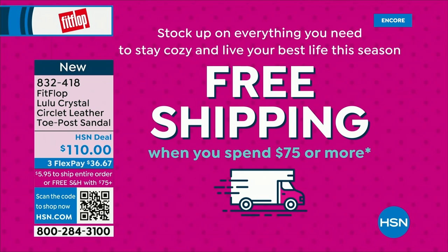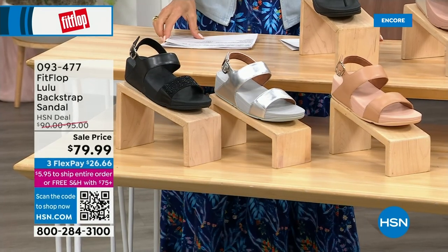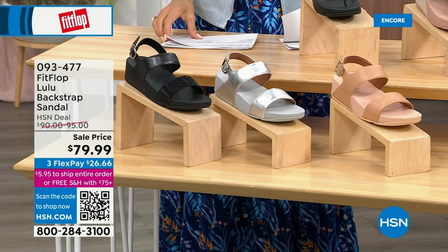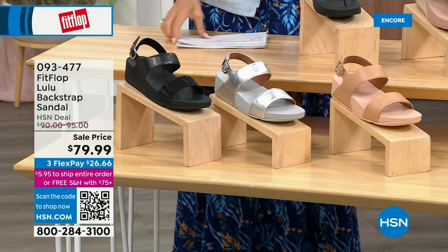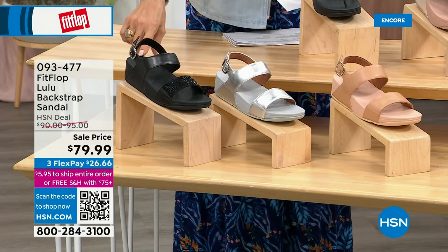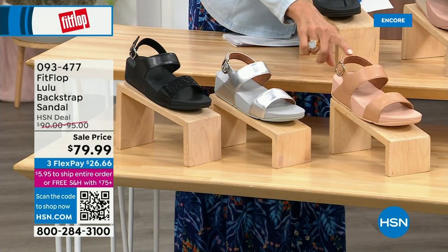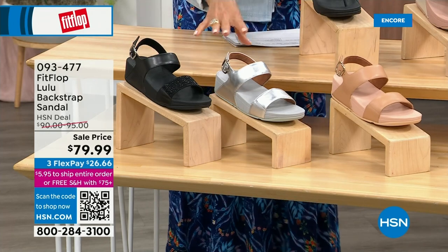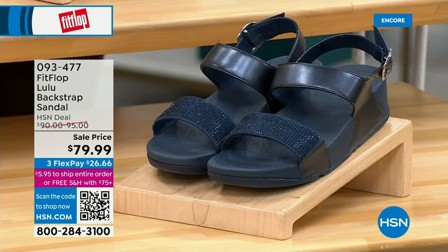The other style we have has got that back strap. This one is really neat because it does give you that extra security. We have this in black, silver, and all blush. Isn't that just a sensible sandal? They're all like neutrals — even the silver — and they're all going to go with everything.